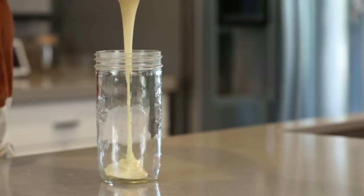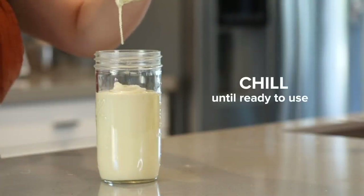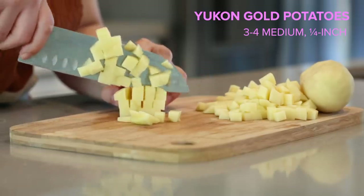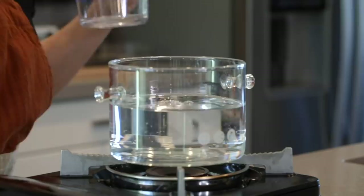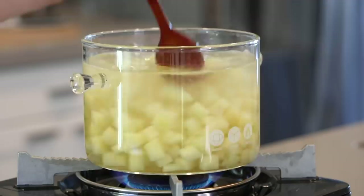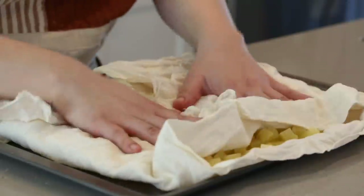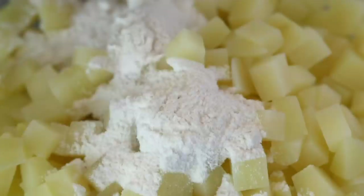Now we're gonna transfer the batter into a tall glass and throw it in the fridge to chill until we're ready to use it. Now let's prep our potatoes — we're gonna dice them into quarter-inch cubes, soak them in cold water for about an hour to remove the excess starch, then blanch the diced potatoes for a few minutes before rinsing with cold water again. Let's dry them off, transfer them to a bowl, add a couple tablespoons of flour, and toss.